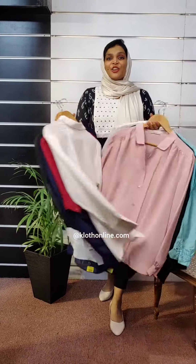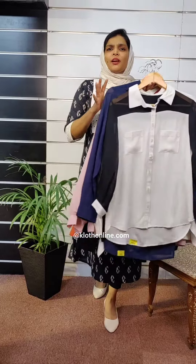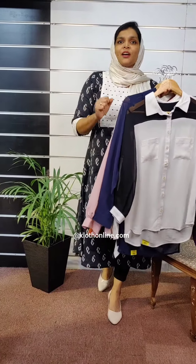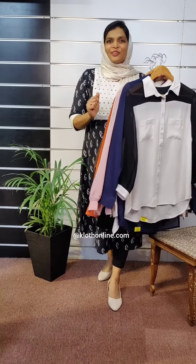Western Tops is a Korean shirt style pattern. We have fast-moving items in our shop with different color shades and solid color patterns.